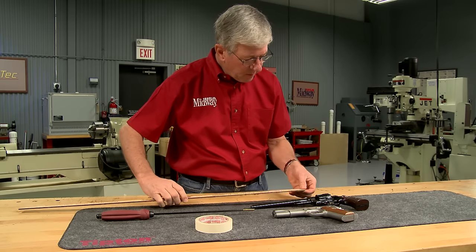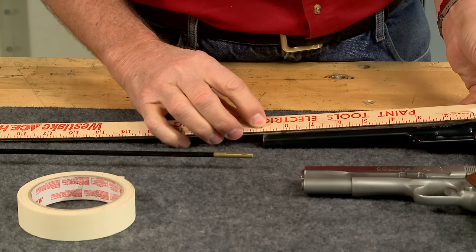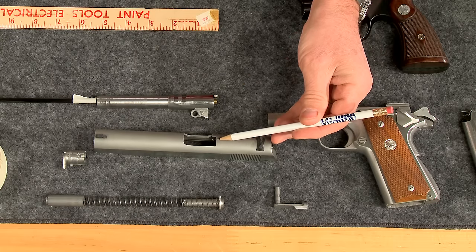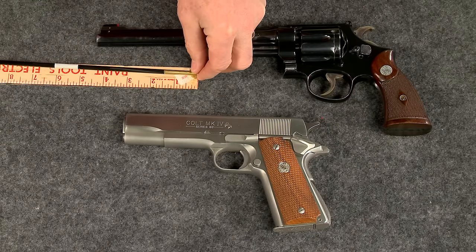A revolver barrel is measured from the muzzle to the face of the cylinder. In the case of this Smith & Wesson pre-war Registered Magnum, it's eight and three quarters of an inch. A semi-auto pistol is measured from the muzzle to the breech face. This Colt 1911 barrel is five inches long.